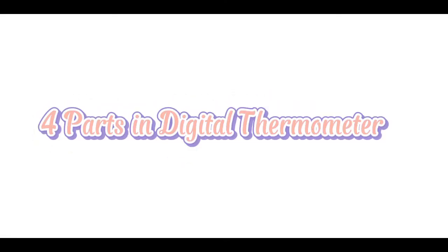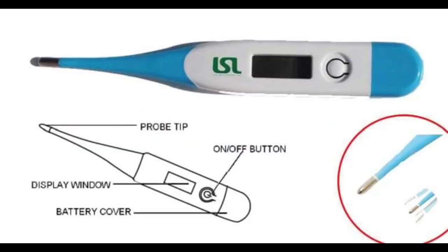There are four parts in a digital thermometer. First, probe tip. Second, display window. Then, on and off button or power button. Lastly, battery cover.